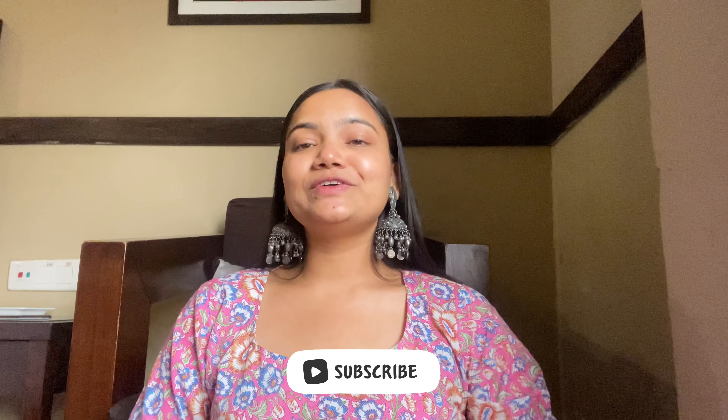Hello, welcome back to my channel! If you are watching for the first time, hi, I am Supriya. I make videos about lifestyle, fashion, haul, and travel. So if you like this type of content, make sure you subscribe to my channel — it will really help my channel grow. My background right now is that I am not in my hometown because I am traveling to Himachal, and currently I am in Punjab.